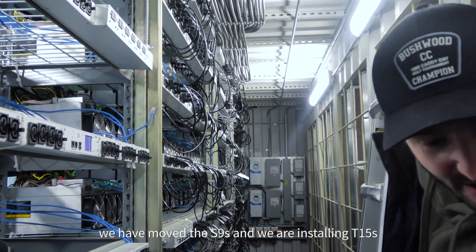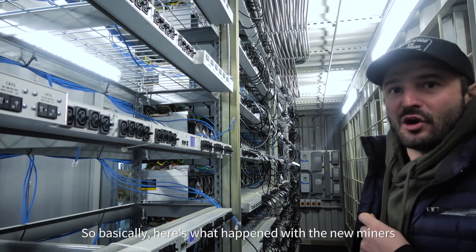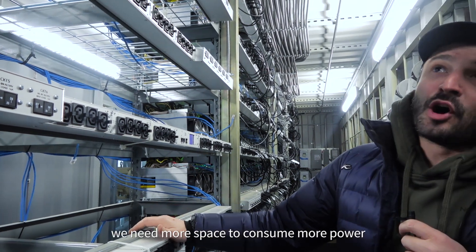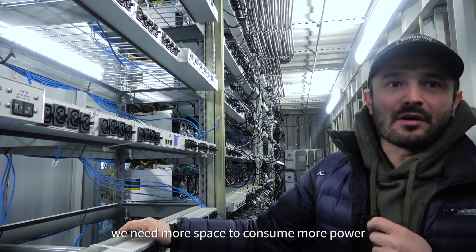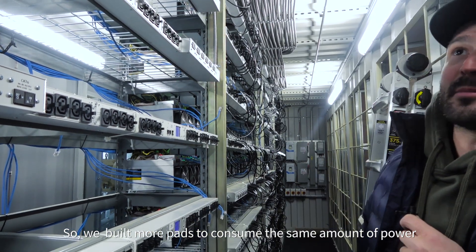As you can see here, we removed S9s and we are installing T15s. So basically what happened with the new miners, we need more space to consume more power. So we have to build more pads to consume the same amount of power.